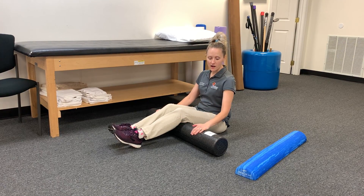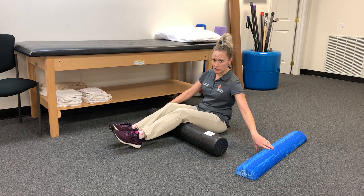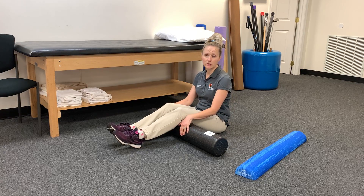Hi, Dr. Laura Sanner here. These are my two favorite foam rollers, so I'll show you how to use them and the difference between the two densities.